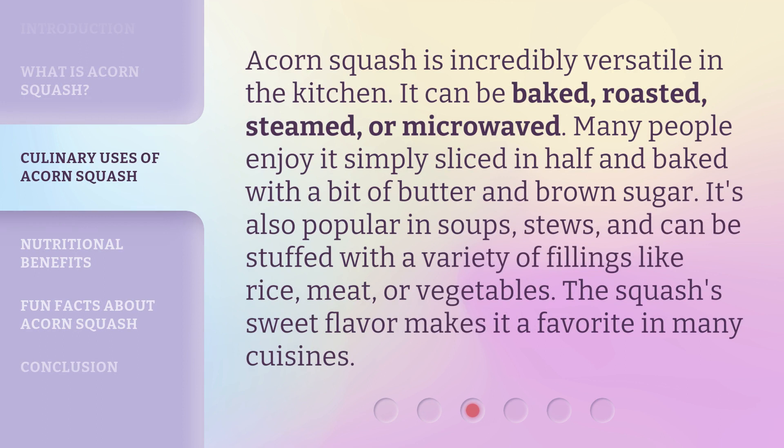Acorn squash is incredibly versatile in the kitchen. It can be baked, roasted, steamed, or microwaved. Many people enjoy it simply sliced in half and baked with a bit of butter and brown sugar. It's also popular in soups, stews, and can be stuffed with a variety of fillings like rice, meat, or vegetables. The squash's sweet flavor makes it a favorite in many cuisines.